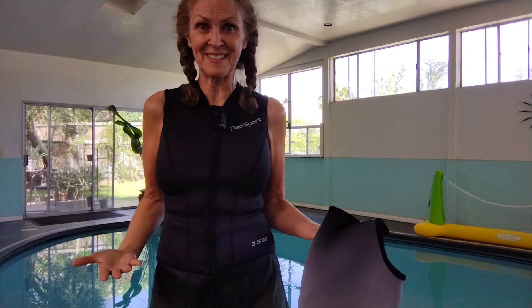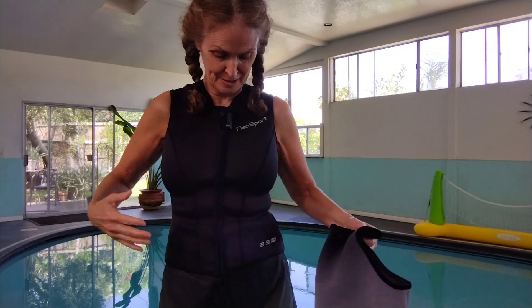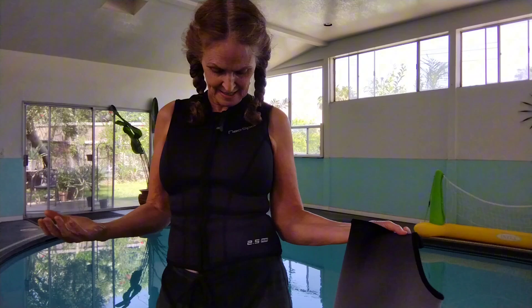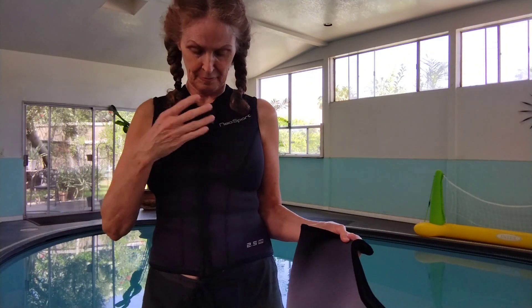So I got this one a month ago. This is a month into this, and it's exactly like the day that I got it. It's perfect. It's still really snug. It's perfect. It hasn't faded or anything — it's still nice and black.